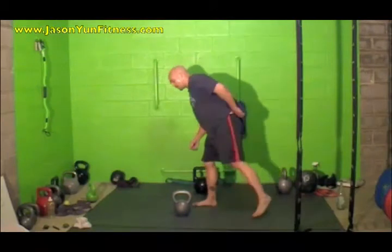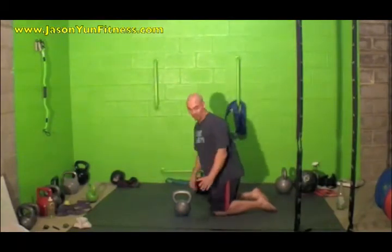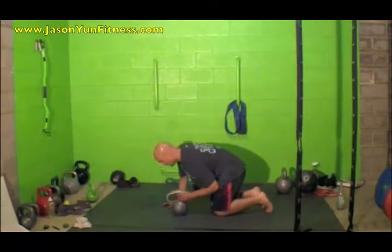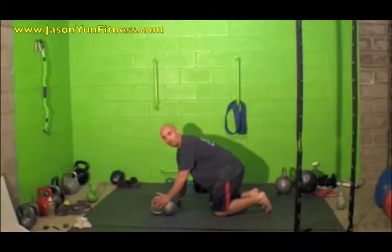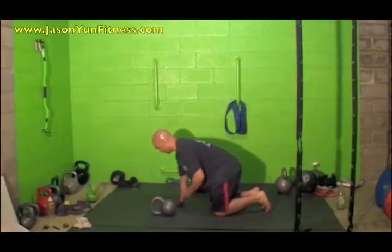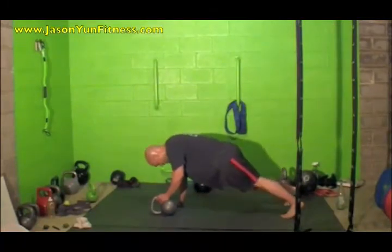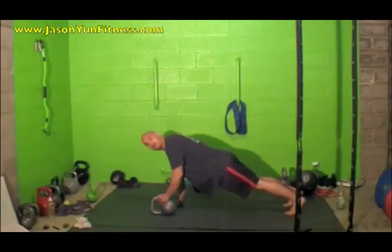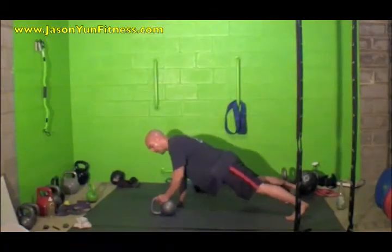With the Renegade Row, you're going to be in the top of the push-up position and then you're rowing it up. It's easier if you turn the bell inside — that way you'll get a greater range of motion. The hand that's not rowing should be directly under your shoulder. The closer your feet are together, the harder it is; a wider base makes it easier, and you want to stay as straight as you can.